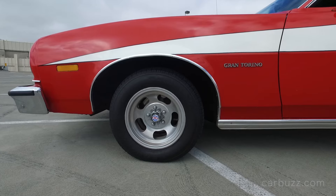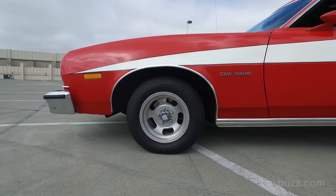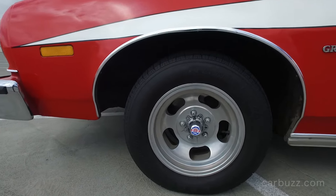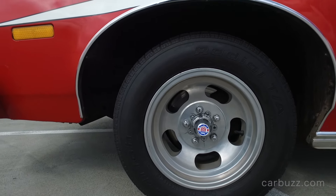Americans just wanted big cars because there weren't as many cars on the road. The roads were big, and distances between cities are huge. So you have big cars to cruise in. And also, this Ford was made in America — at the manufacturing facility in Chicago.